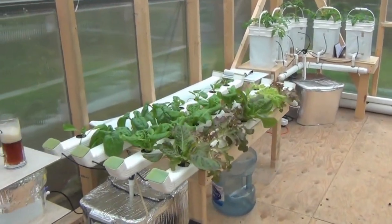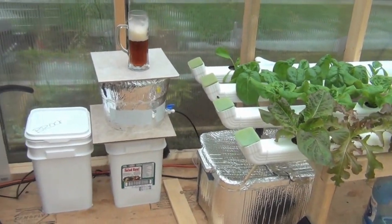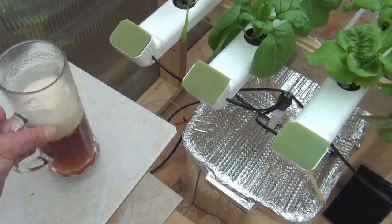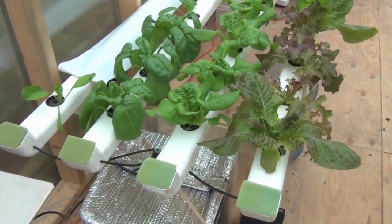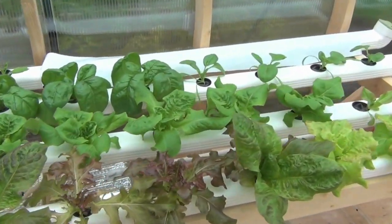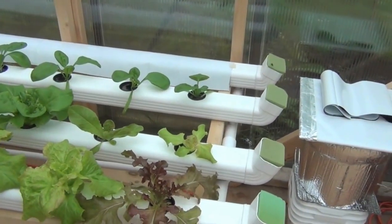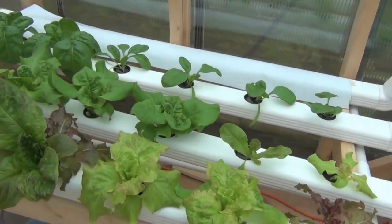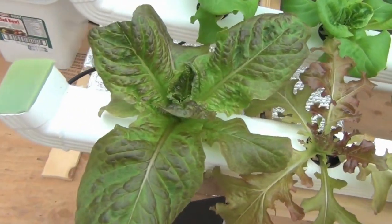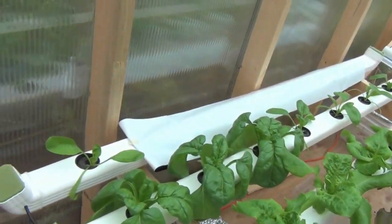This is a little tour of my freshly built hydroponic greenhouse. This is the small NFT setup that I got lettuce going in — built it out of vinyl rain gutter and things are really taking off. I'm just amazed at the growth. Got some spinach and stuff happening there too.